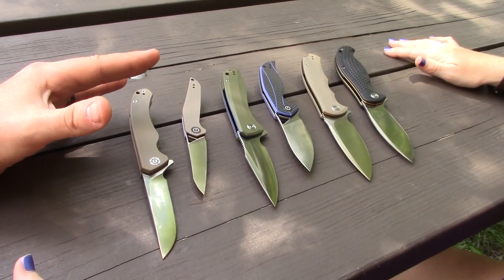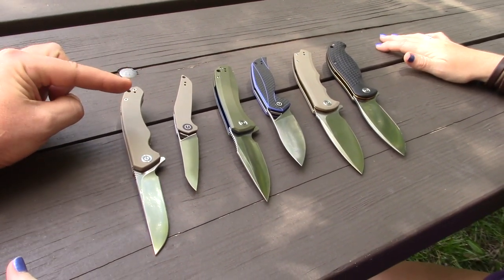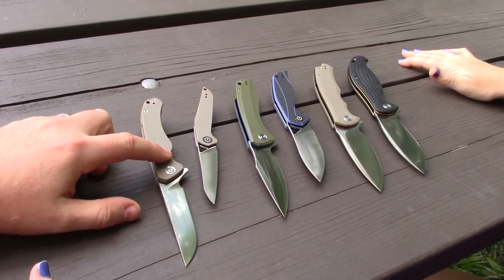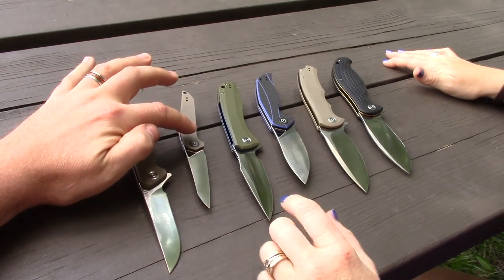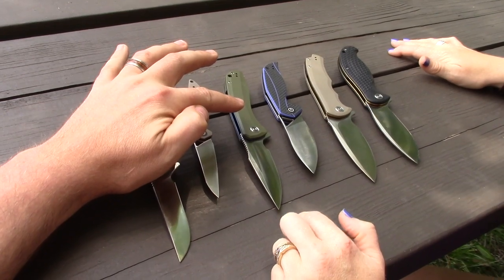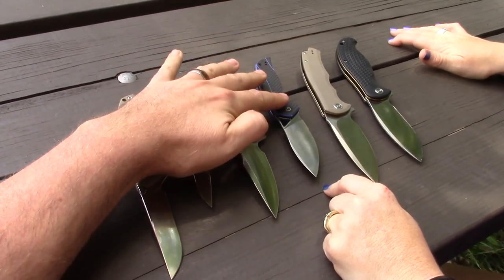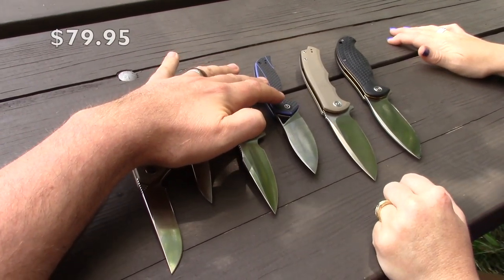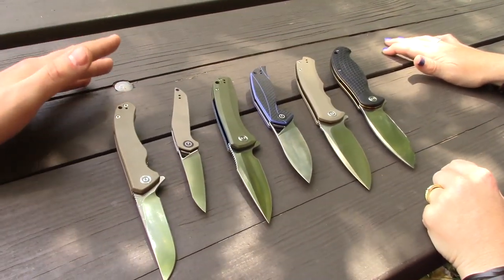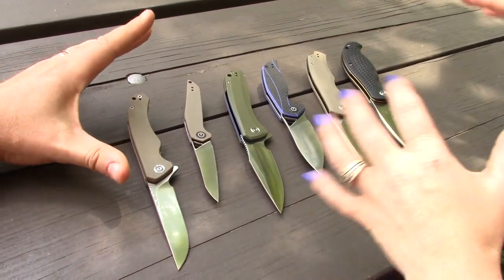We've got every CIVIVI knife in our collection. We have the Coarser at around $68, the McKenna — an Isham design — at around $60, the Backlash, one of the original three at $42.50, the Anthropos also an Isham design at around $60, the Praxis at $42.50, and the Nausea also at $42.50.